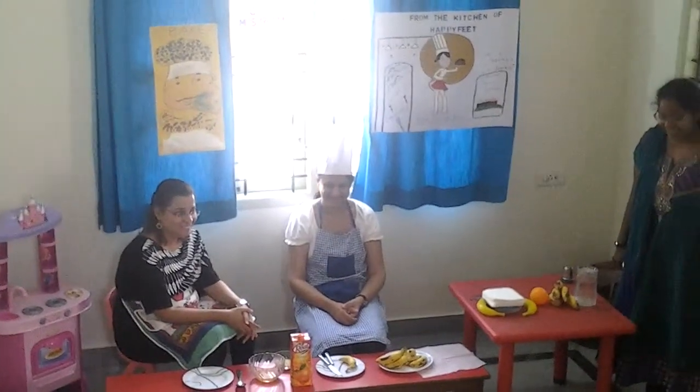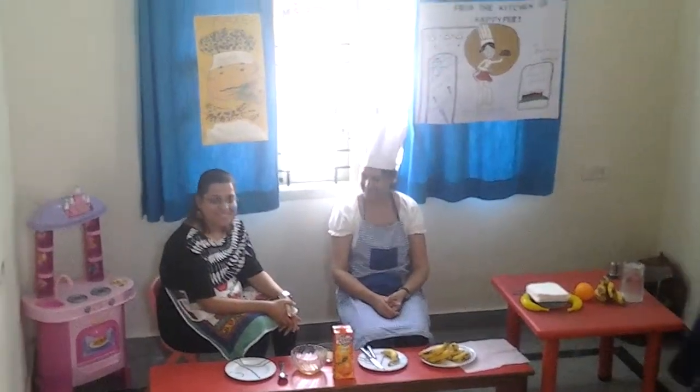This is Chef Mrs. Sriman Mathodra, and somebody is going to help her out. Can we see what she's going to prepare for us today? Good morning all the parents. I am very proud to welcome Chef Mrs. Sriman. She's going to prepare the banana peanut caramel for all of us.